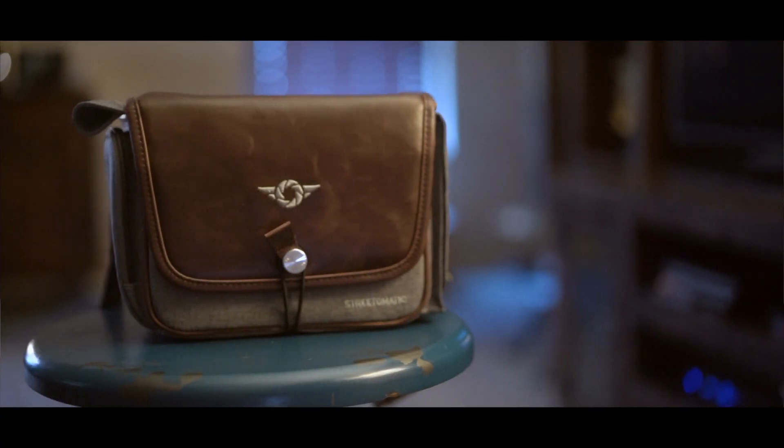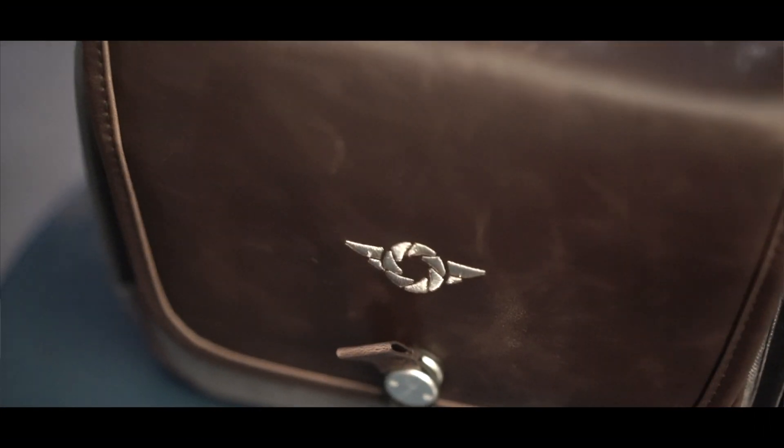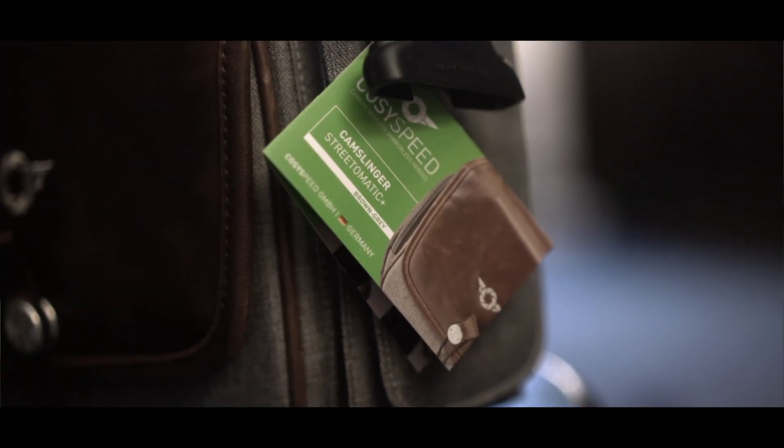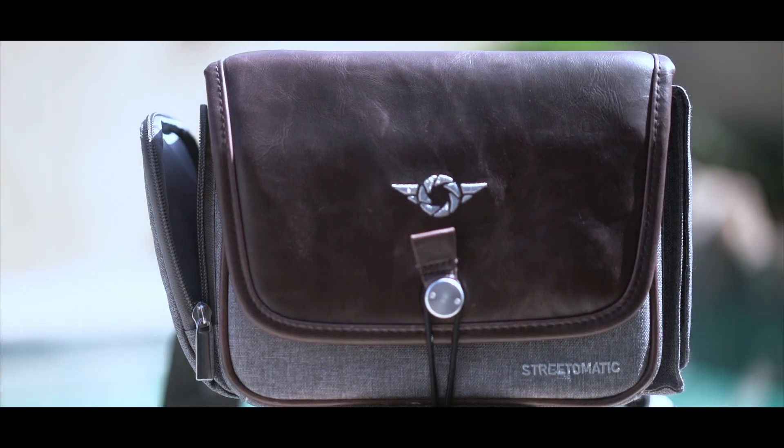Hey guys, this is Steve Huff from Steve Huff Photo. Today I want to take a look and show you guys a really cool camera bag. This is a bag that allows you to carry either a DSLR with a lens attached or a mirrorless camera with a couple lenses. Today we're going to talk about the Cozy Speed Street-O-Matic Plus bag.